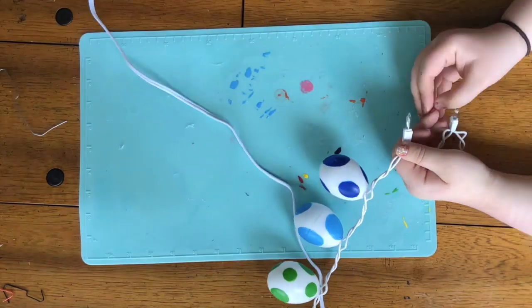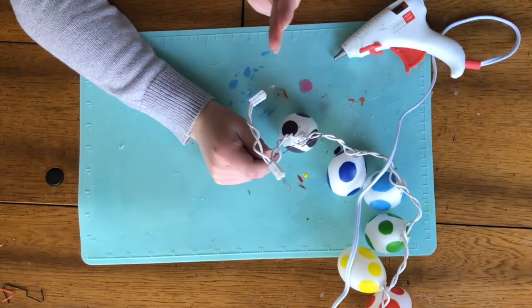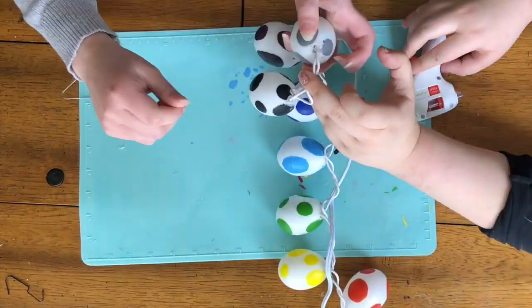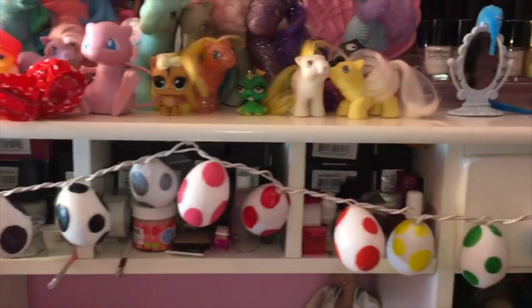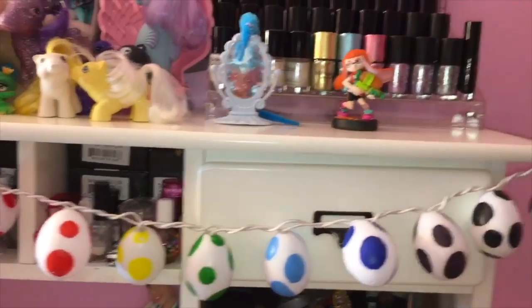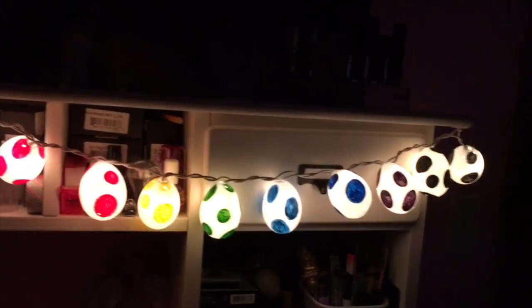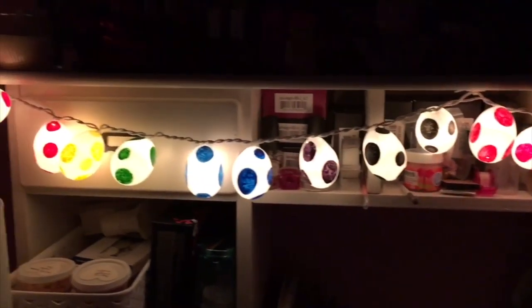Emmy is the big Yoshi fan here, so she took home all of these DIYs and displayed them in her room. The footage you're going to see right now is how she hung them up on her desk. They're just a cute rainbow decoration during the day, and at night in the dark it looks so cool with all the glowing eggs. I'm so happy with how this turned out.